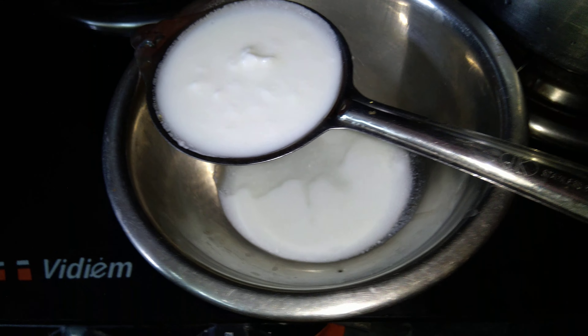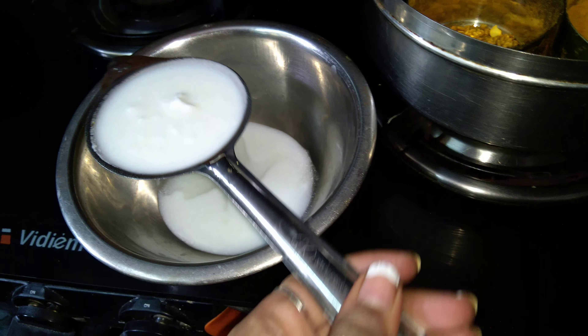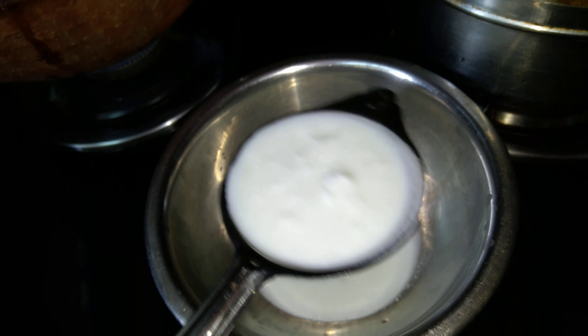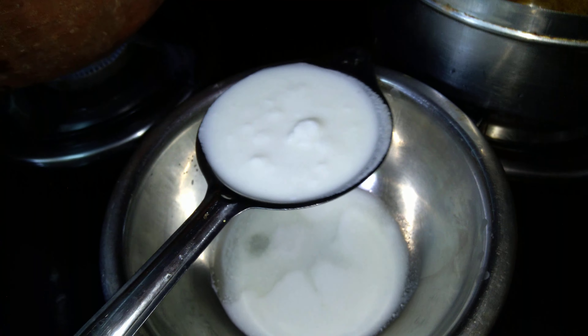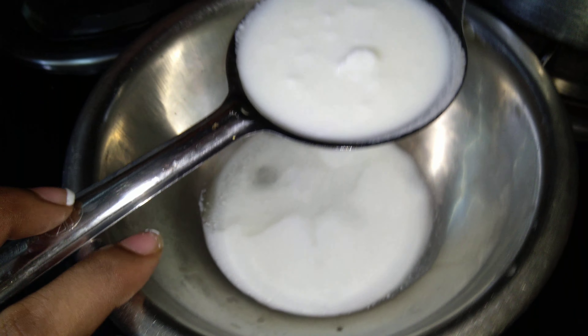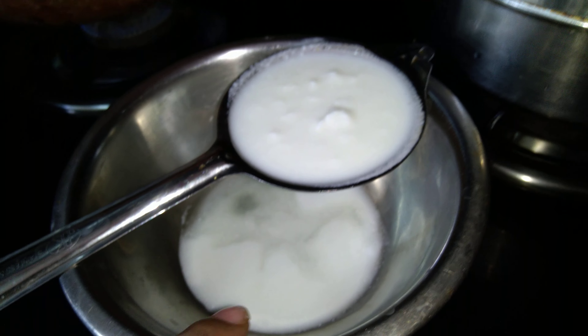We also require hung curd. To make hung curd, take a strainer and put yogurt in it — the water will drain away and collect at the bottom. Use only the top portion that remains in the strainer. The bottom liquid can be used as buttermilk.